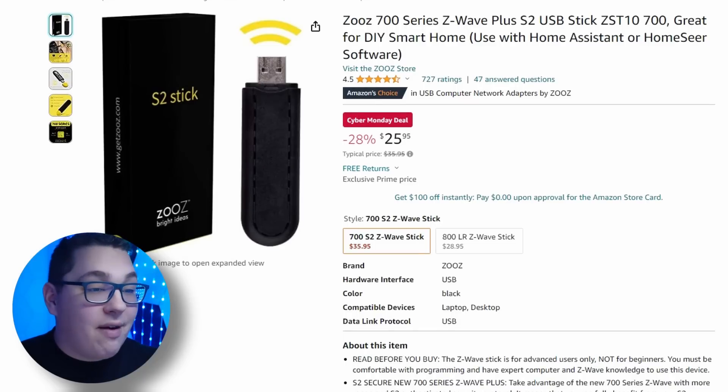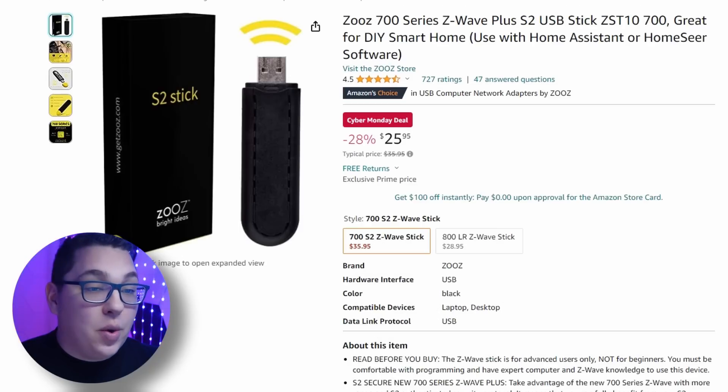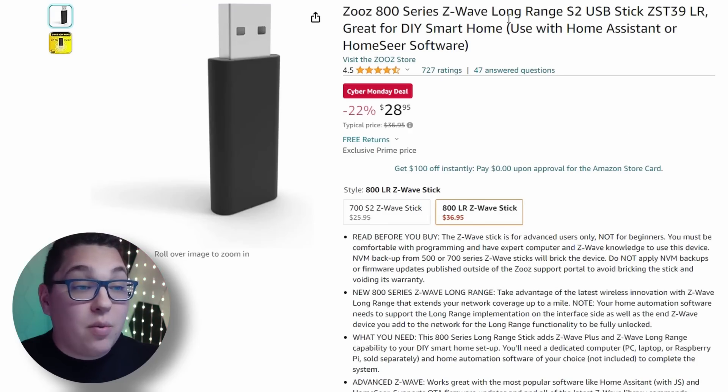As far as Z-Wave radios go, we have the Zeus S2 which I've used and really like. They also have the Zeus 800 series which has a little bit longer range and is also on a Cyber Monday deal, so definitely worth checking that one out.